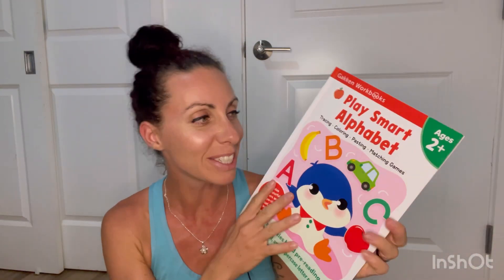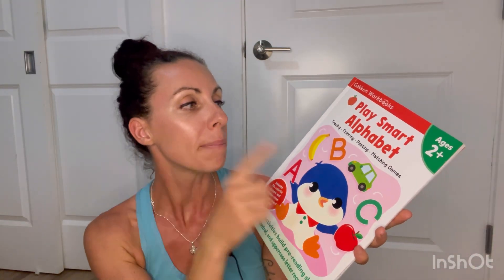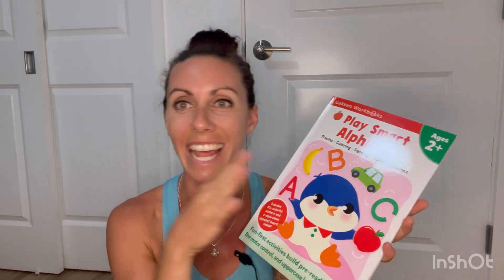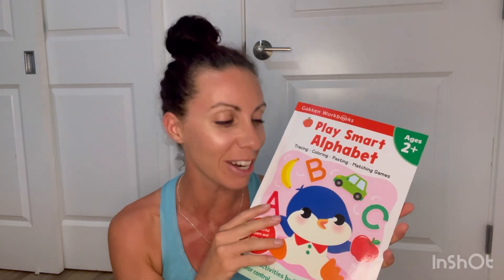Hi guys, in this video I'm gonna show you inside this Play Smart Alphabet, look inside, and then give you my honest review of this. Welcome back to my channel Homeschool in Paradise — my name is Magalie and I have a four and a six year old.